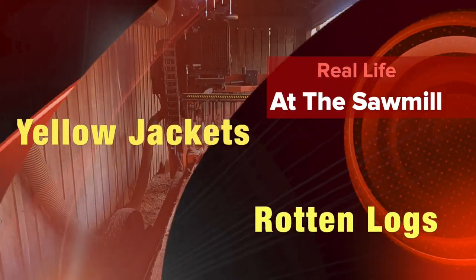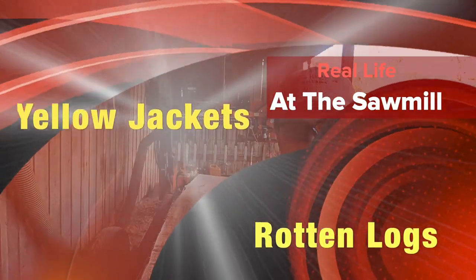Man, look at that mess. Hey, is this a good YouTube shot? Is this a viral shot, or just the logs that are viral?